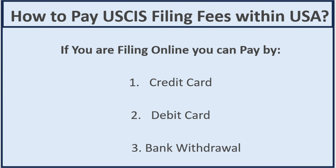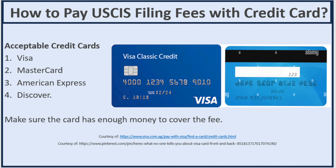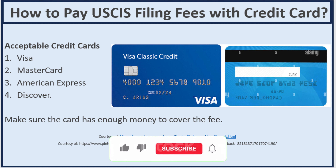Let's talk about how to pay USCIS filing fees within the USA. If you are filing online, you can pay by credit card, debit card, or bank withdrawal. For credit card, the acceptable types are Visa, MasterCard, American Express, and Discover. If you are filing online, you do not need form G-1450. You just need your account number, expiration date, the security code on the back of your card, and the address associated with the card. If the address doesn't match, the payment will be declined.